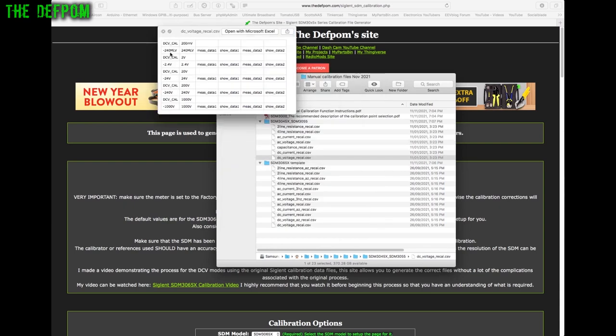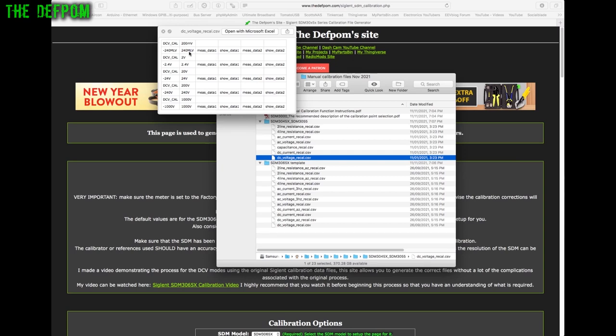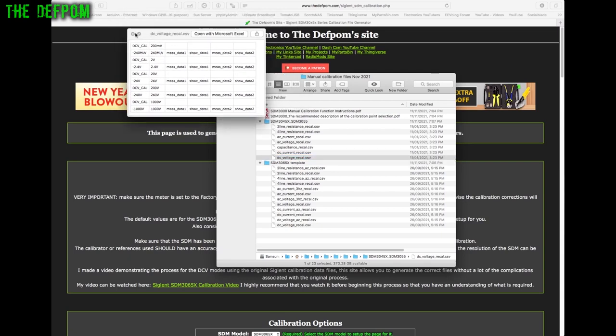For example, the DC volts template for the 3045X uses minus 240 millivolts and 240 millivolts, whereas the 3065X uses zero-point settings referenced to one volt. So the values are specified differently — millivolts on those meters versus a fractional volt reference on the 3065X. This means you cannot use 3065X calibration files for the 3045X or 3055.